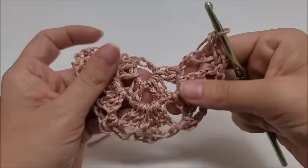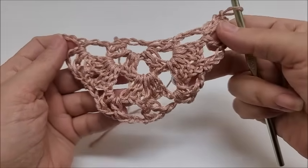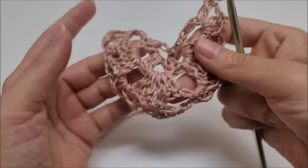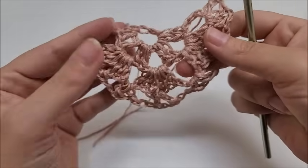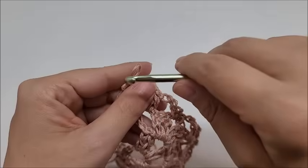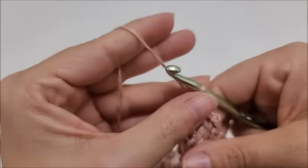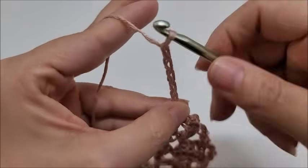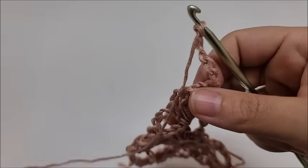Rows four and five are now the repeat rows. At the end of row three you've got five single V stitches including the one at the point. Let's go ahead and start row four — remember four and five are the repeat rows, just a two-row repeat. We always start with a chain of five and turn our work. You're going to find this row very similar to row two — we're going to be working the triple V stitches.